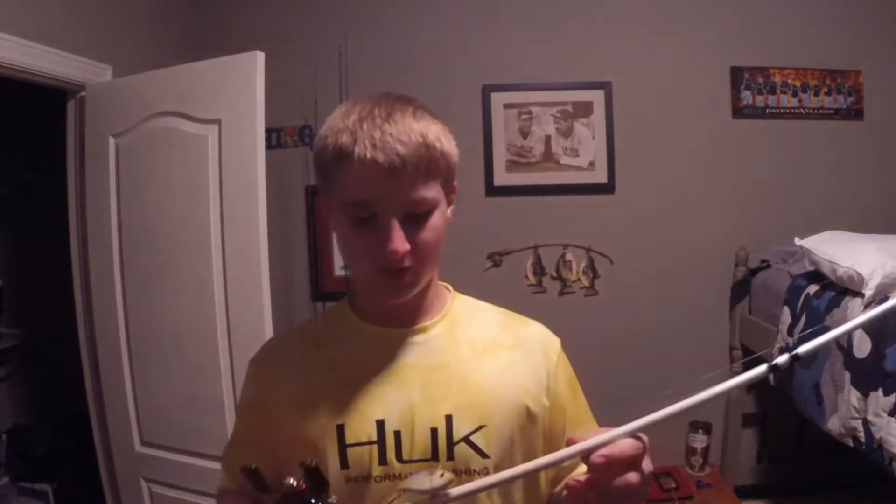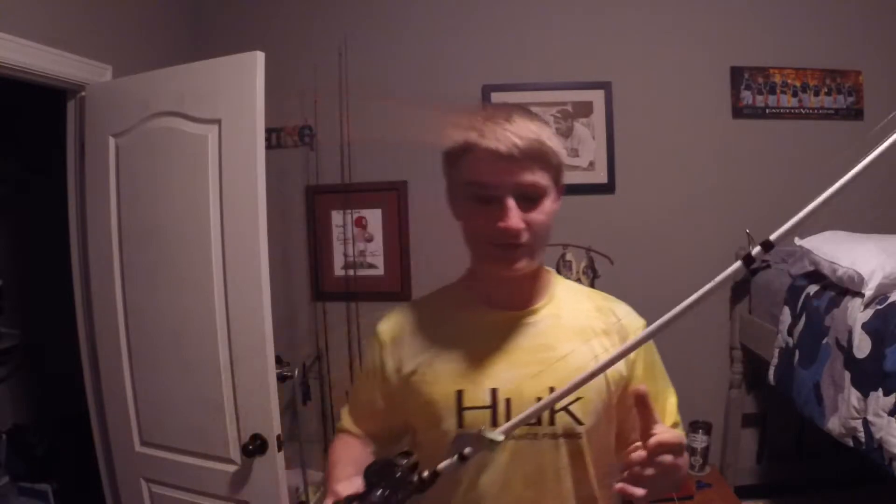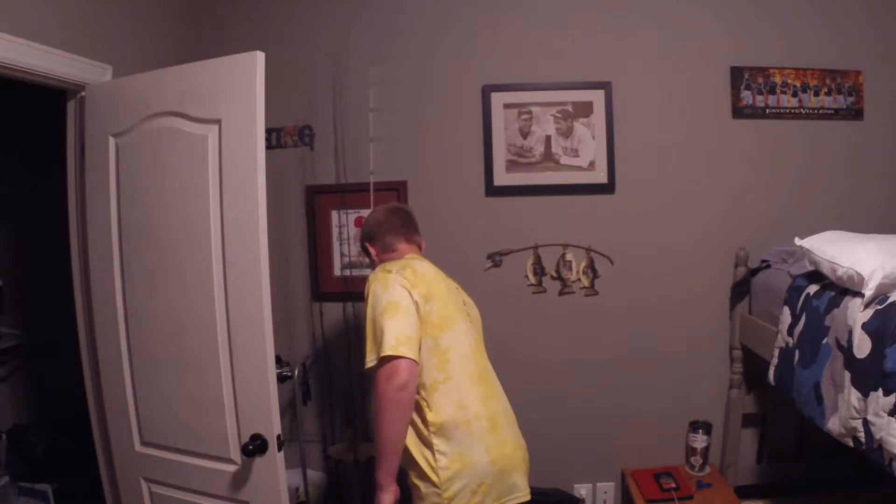The fish that I did catch were on this rattle trap that I got in a Lucky Tackle Box - they send me great baits, so go check them out. Thank you guys so much for watching. I just wanted to make this quick little outro. Also drop a comment if you've made it this far in the video and tell me some other types of candies or foods that y'all think I should try fishing with.